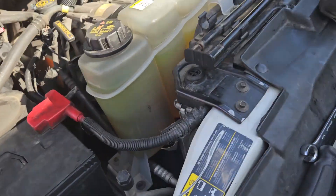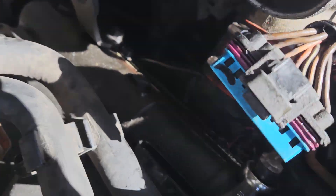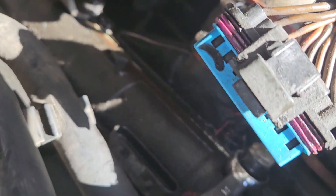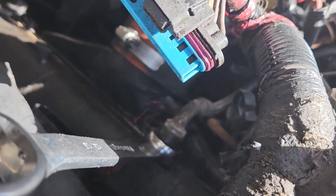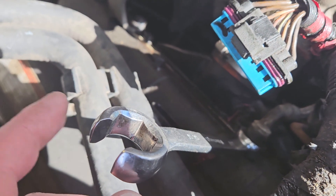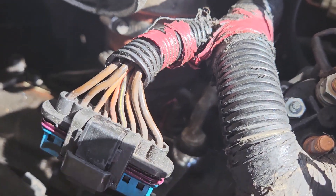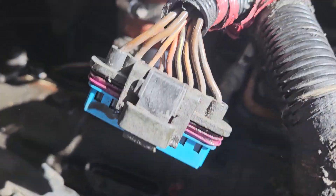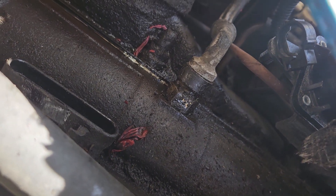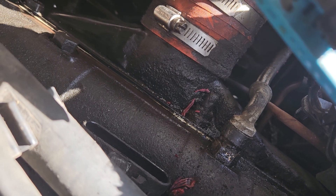This is what we found. This is a high-pressure oil line right here and it was loose. I literally was trying to undo it and I thought, why is the wrench not fitting? Well, it was that loose. So this is a three-quarter and that part right there was just absolutely loose and it was leaking. I'm gonna check the rest of them and it should be good.